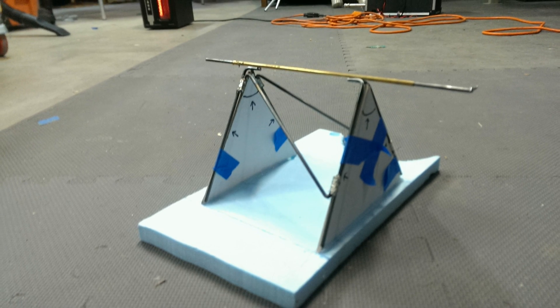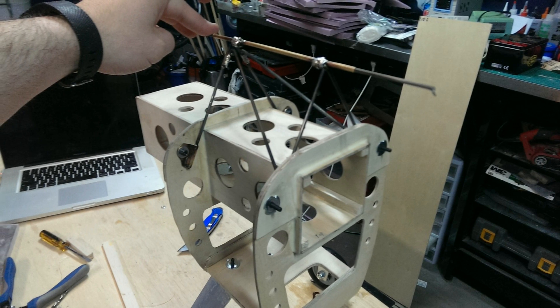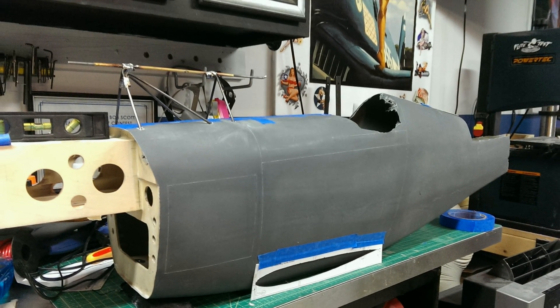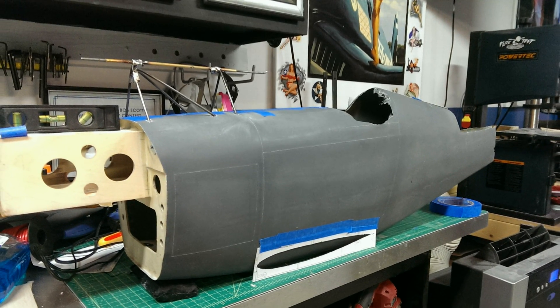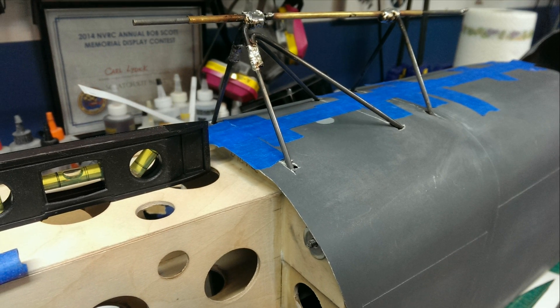Before attaching this portion of the fuselage, the landing gear was fabricated, mount points were added, and the cabanes were built and mounted. The cabanes are soldered music wire and will eventually be covered for a more scale appearance. Being careful to keep everything aligned, this box was attached to the fuselage using epoxy and thin strips of fiberglass to reinforce the seams.